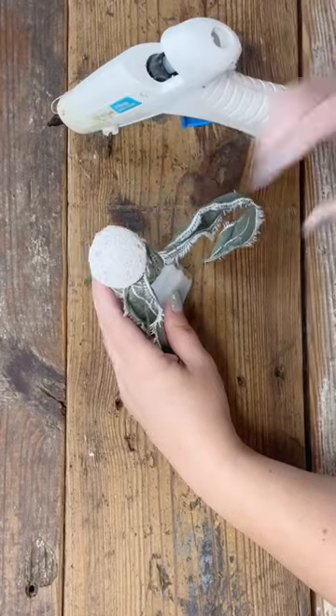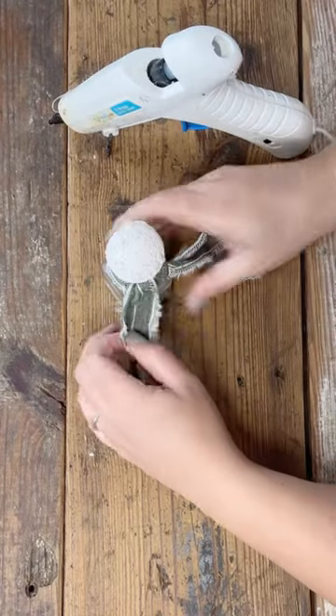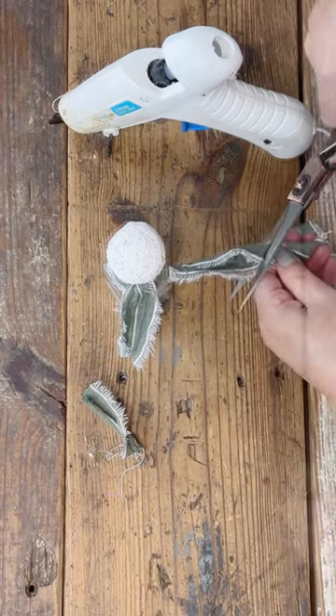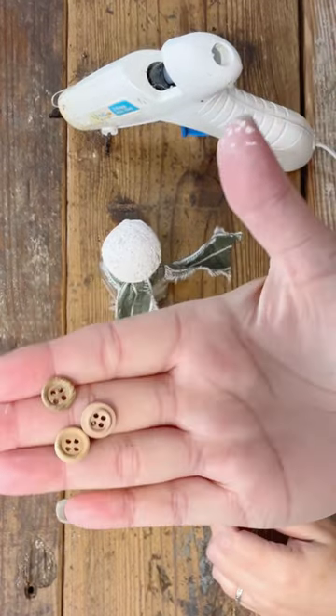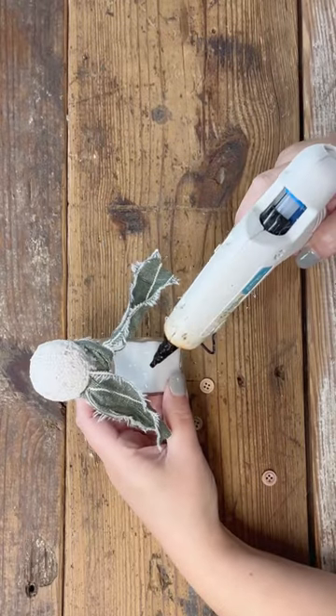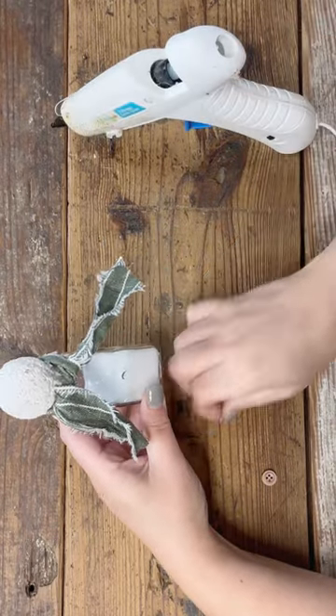Now I'm using some ripped green fabric as a little scarf. I did this off camera — I ended up doing a little fringe on the end of the fabric there, like a scarf. Let's move on and I'll show you the other embellishments.